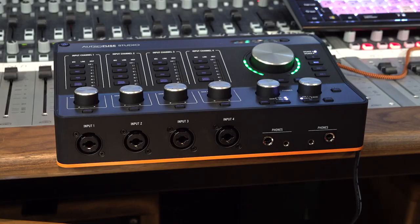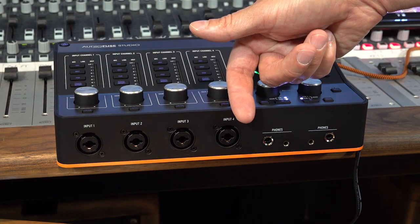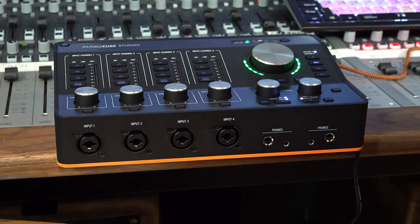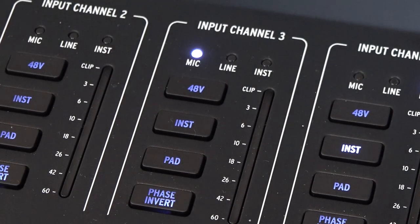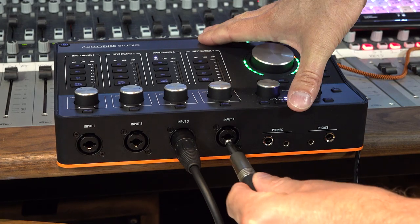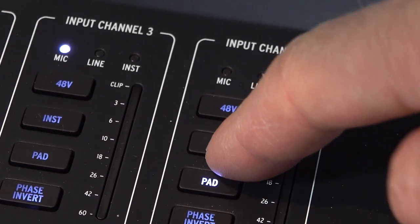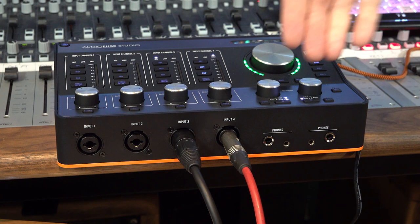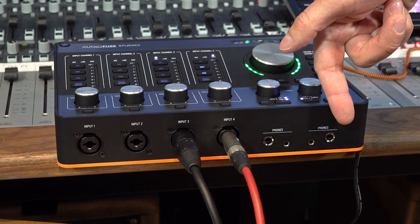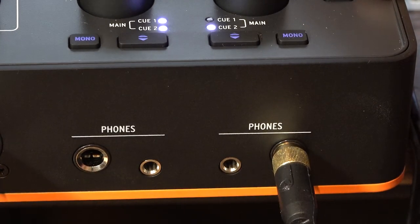So let's get up close and personal on the AudioFuse Studio. We're going to start around the very front panel with our four main inputs. These are XLR jack combination inputs — I can put an XLR in there and the mic indicator lights up, or I can put a jack in and go between line level input and a high impedance instrument input. I also have two independently configured headphone outputs on both quarter inch and eighth inch jacks, which is really nice — no more scrabbling around trying to find those damn converters.